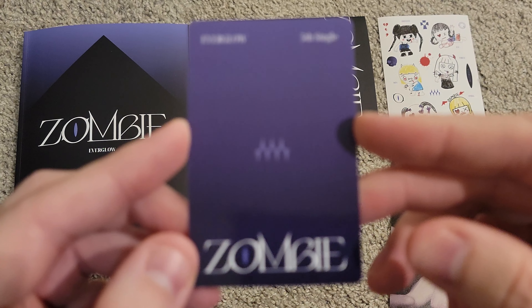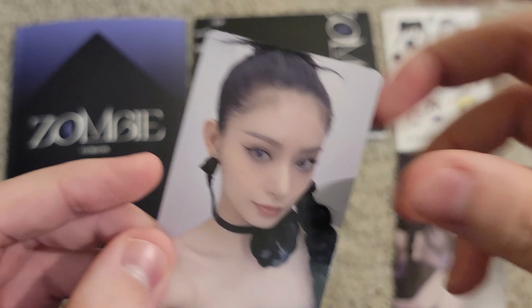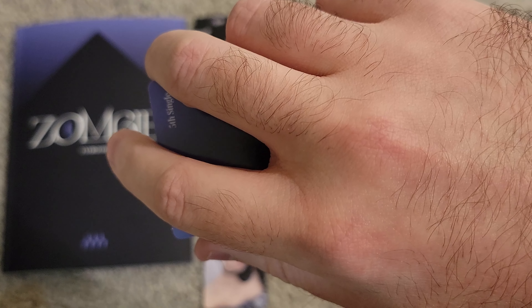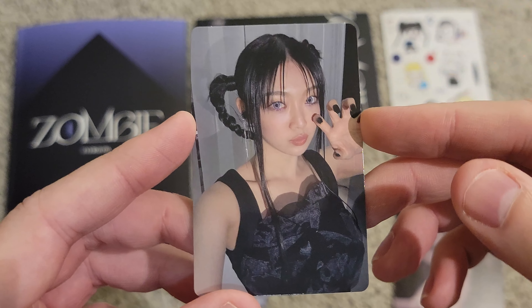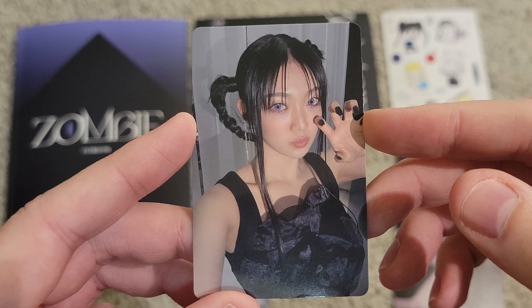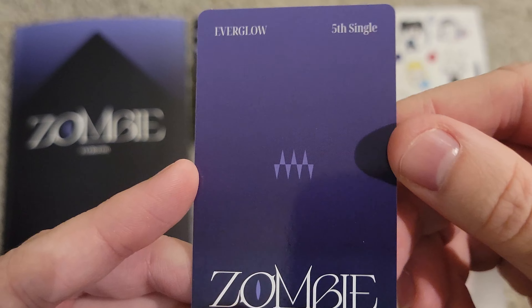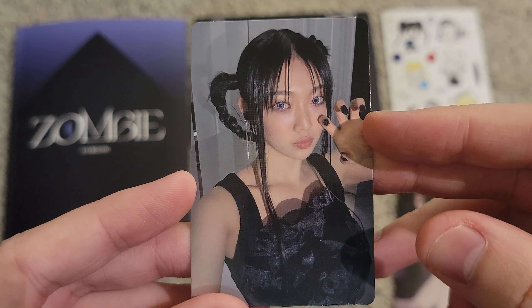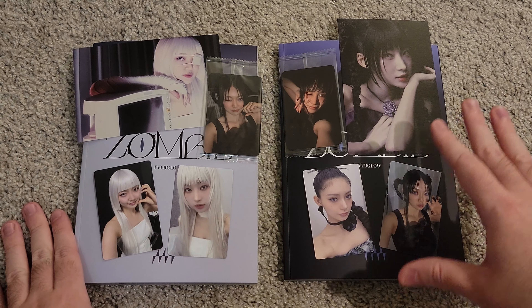Up next we do have more stickers, and they are different stickers — two sets and we get both. This is all of their drawings for how they think they'd look as a zombie. Very cute. And then we have the postcard — we get another Shihyeon. We are absolutely cooking today with all the pulls, getting members I don't normally pull. Now if I could only pull an EU photo card, that would be pretty cool.